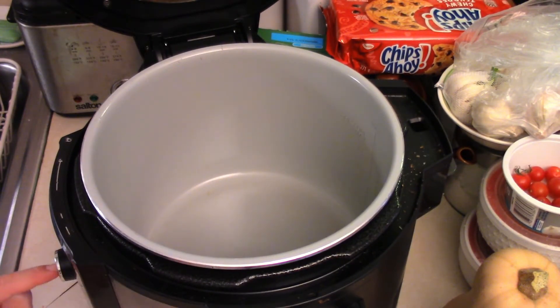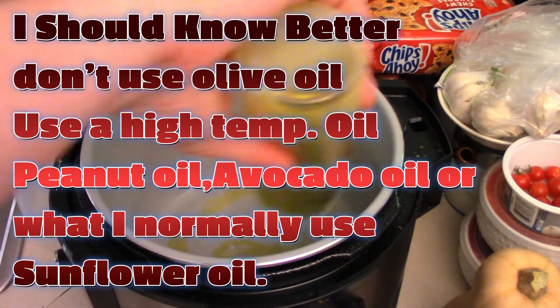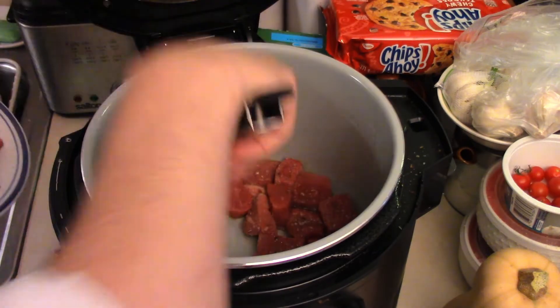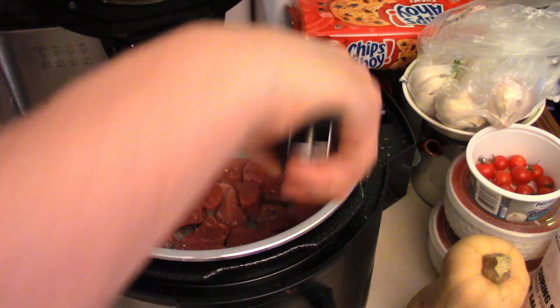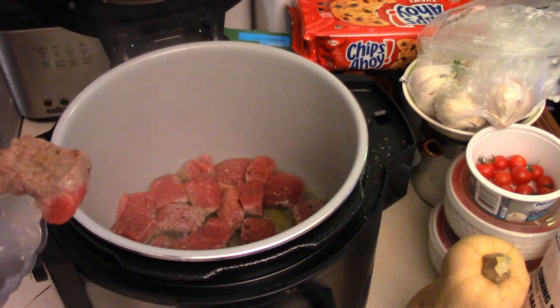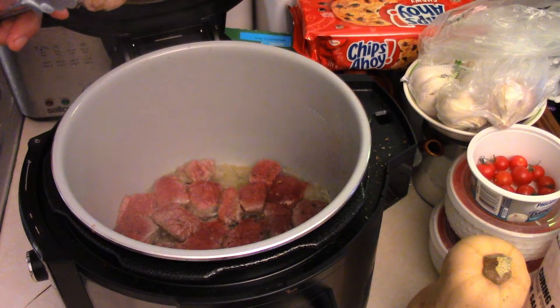We want to sauté on medium high — heat it up. I only have olive oil so that's all right. We've got a few minutes to let the oil heat up. Toss the pieces of beef in here, get them a good sear — should all fit, hopefully. You can always sear in batches. The pieces get a nice sear and then we'll flip them over. Just want to make sure it's a good sear on there — not a bad sear, that's kind of what you're looking for.